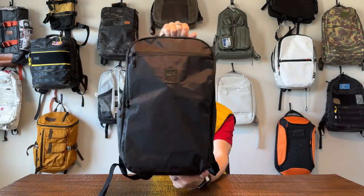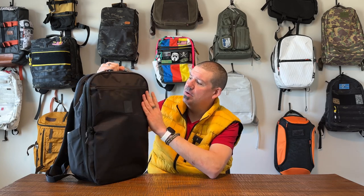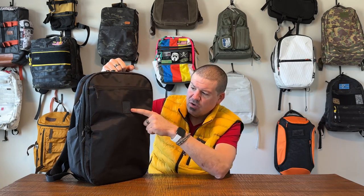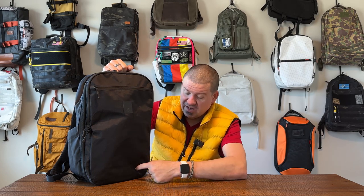Exterior-wise, there's not much to argue about with this bag. It is blacked out, it is slick, it is gorgeous. You've got black X-Pack all over — sides, front, bottom, top. Blacked out everything, with black zipper pulls with little thumb grabs. Really nice zippers throughout. You do have an Alpha One Niner leather logo front and center on the bag. I don't love that — I think it would be better served lower down — but it is blacked out, so it's not incredibly distracting.